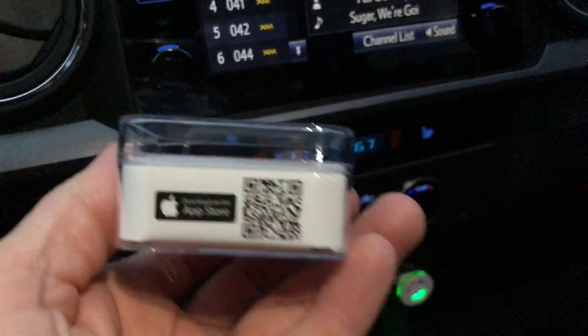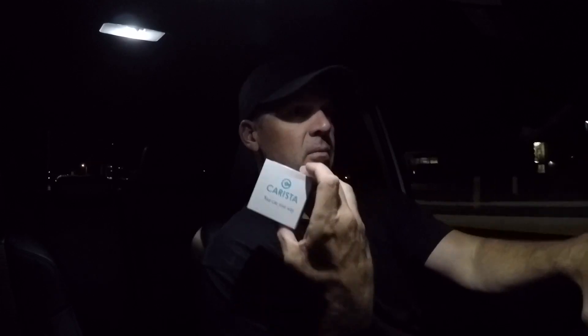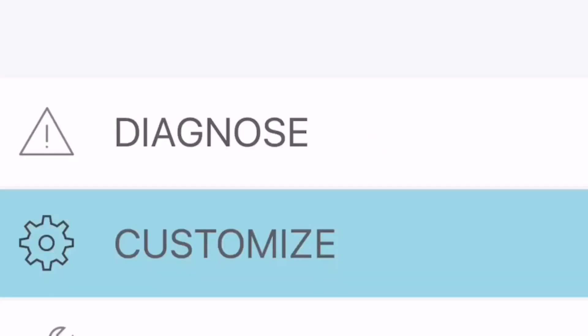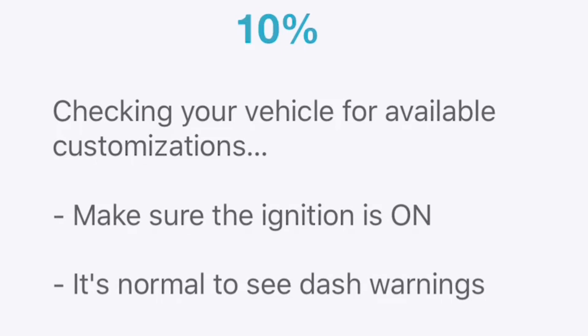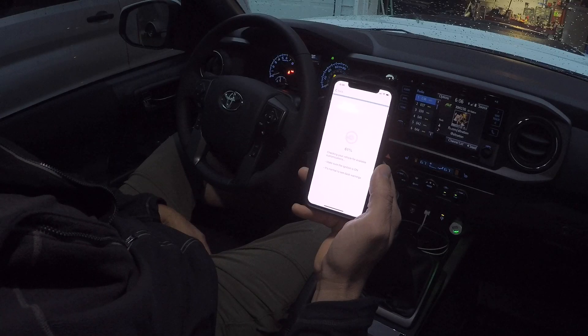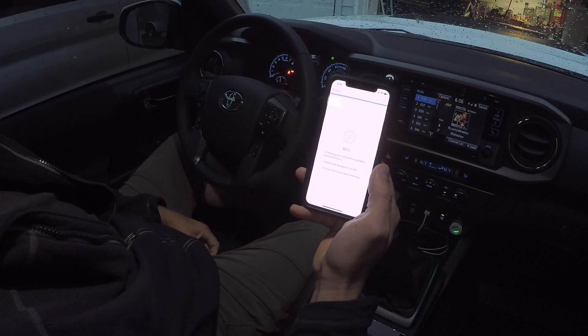Now we're going to pull up the app. We're going to pull up the app after downloading it. So let's say we're going to customize — connecting to your OBD device. Basically, turn your key on, power everything up. What I like about this is that if you have a check engine light on, rather than going to O'Reilly's or Advance or any of those places, you can simply use this to see what exactly is going on with your check engine light and what the issue is.